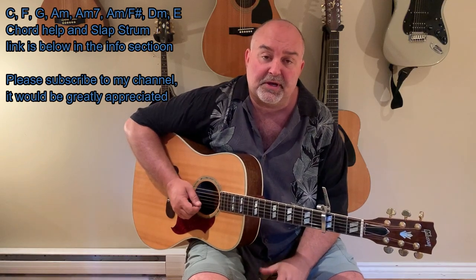If you need any chord help at all, you can go into the chord help link in the info of this tune. In my info there'll be a chord link to help you in any key you require. So again: A minor, A minor 7, A minor F sharp. Those particular chords are just a variation of A minor, but it is a nice run, so I wanted to keep it in the song.